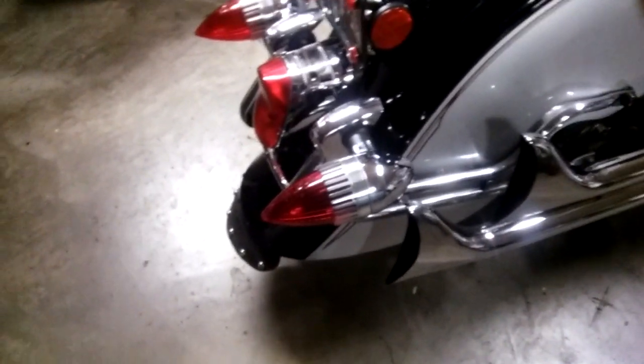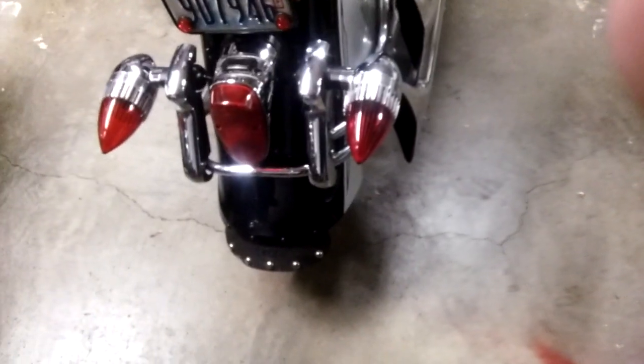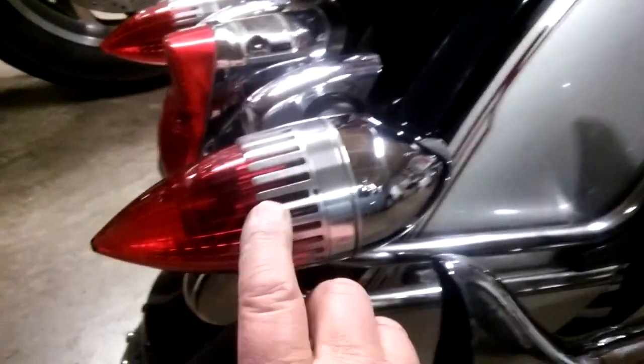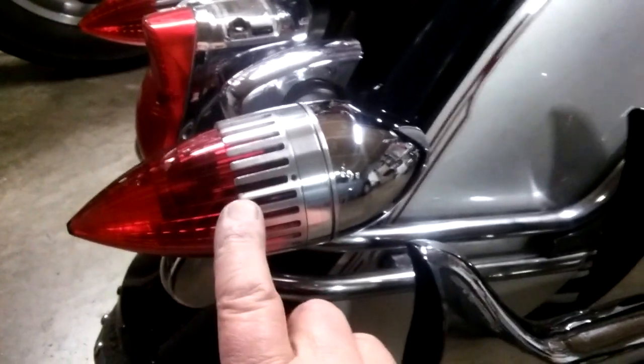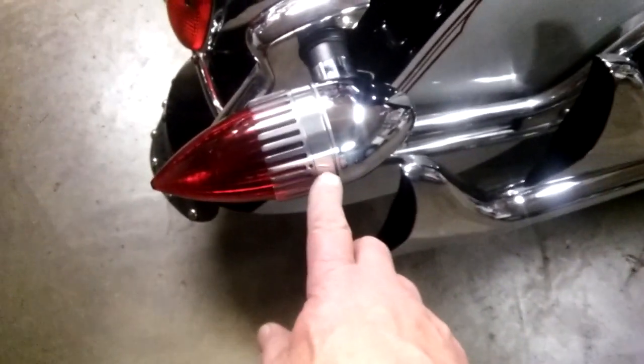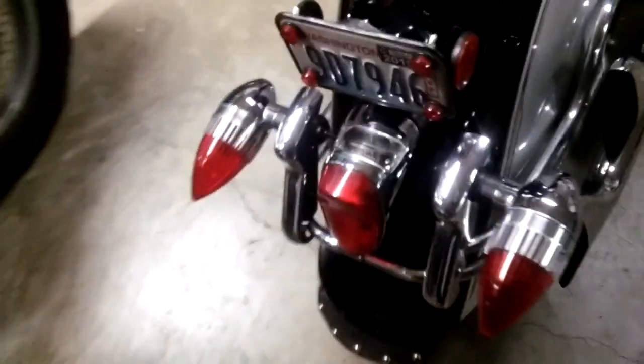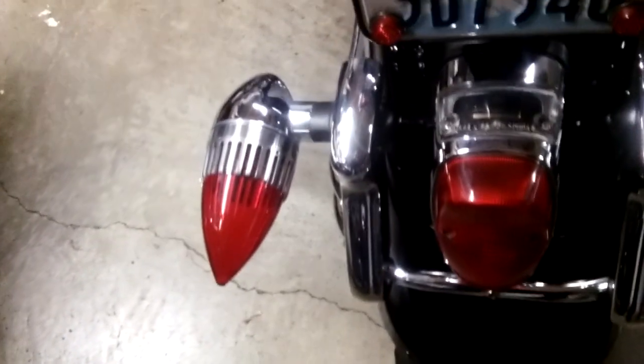This is a follow-up to my earlier video about the 1959 Cadillac lenses. I made these fingers to go on there, and that took a ridiculous number of hours. I got them on there — the only thing I have to do is go and get some 6-32 stainless set screws for them. But they're on there and they look pretty good; they look like they're supposed to look.